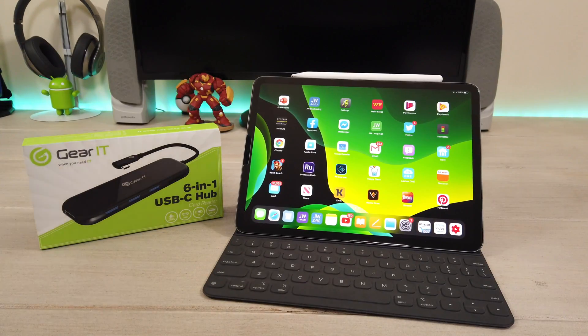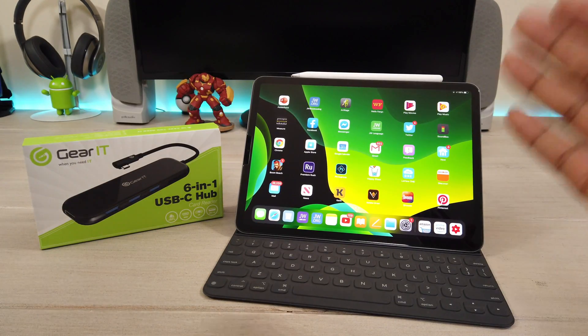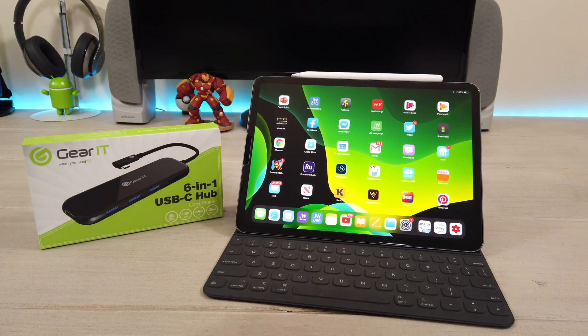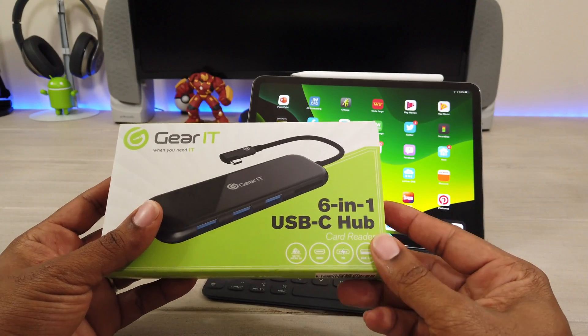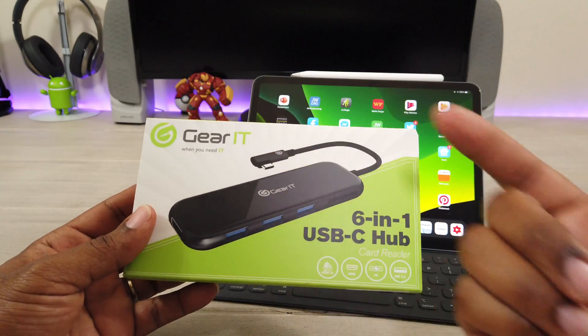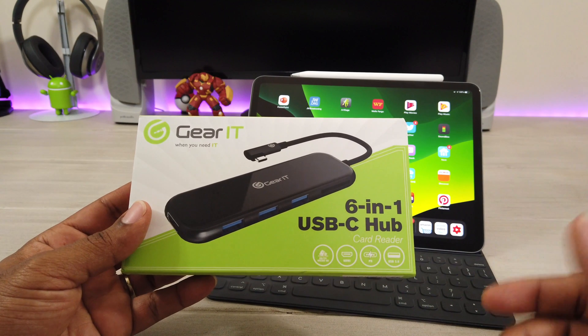What's up guys, Average Tech Guy here and today we are back with another review. I have my iPad Pro 11 right here and on this side this is a six-in-one USB Type-C hub that I just got in from GearIt. Let's check them out.